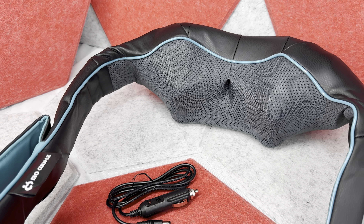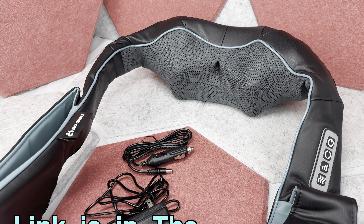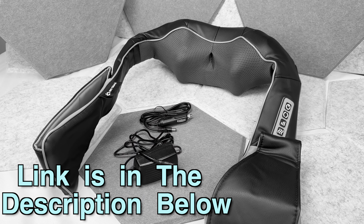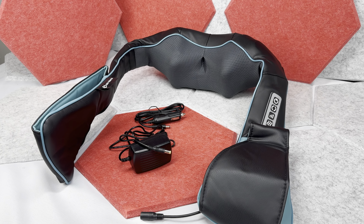Hey, since this is going to be a very quick review and I don't want to interrupt it later — if after watching you're interested in this massager, the link and disclaimer is in the description down below. Now please enjoy the video.